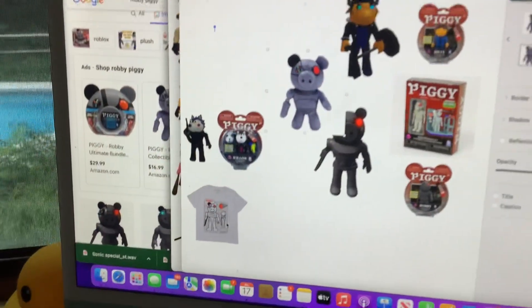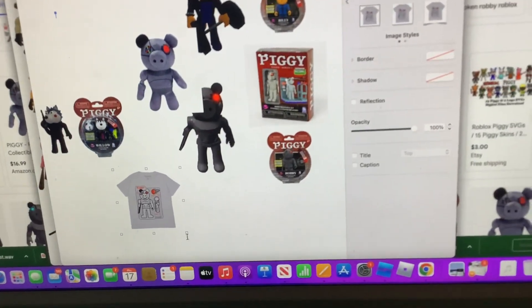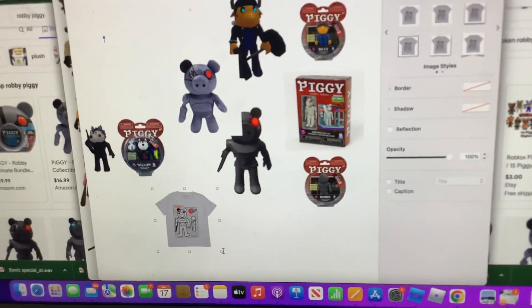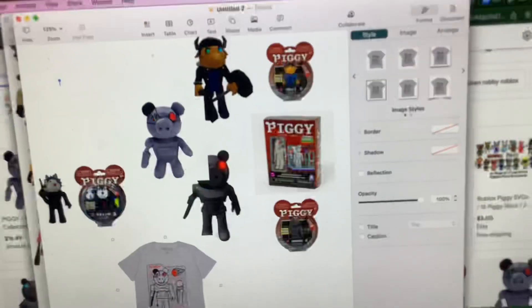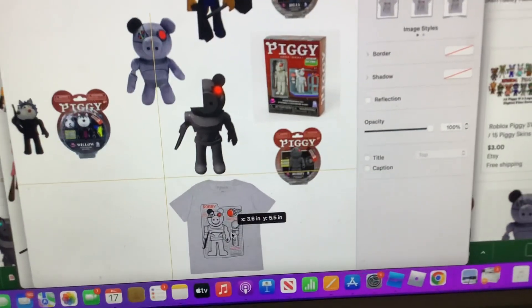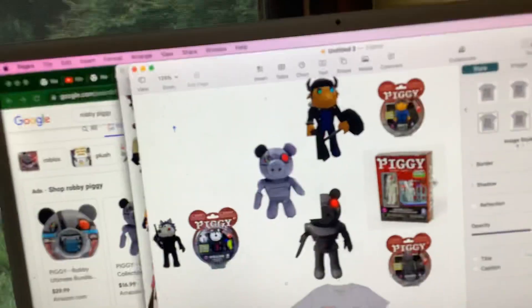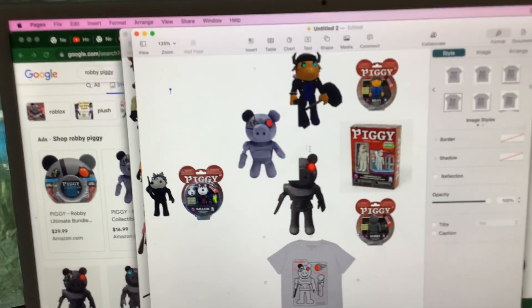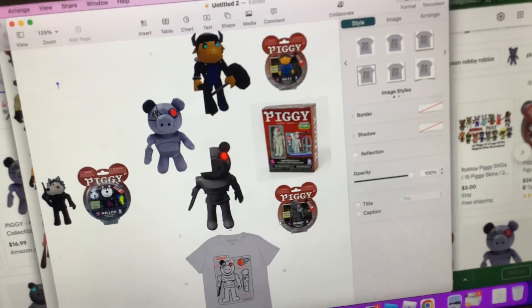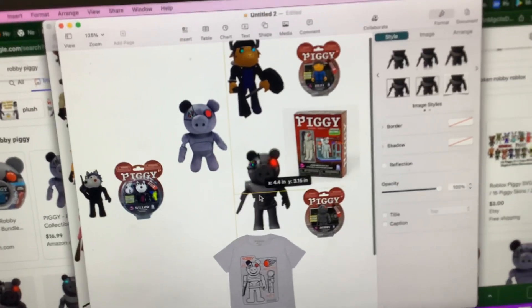Here's Robbie as a plush — so adorable. The piggy head, one of the first merch items ever added, was the piggy bank thing. It came with a Robbie poster, and then Minitoon and the people making the merch decided to create a t-shirt using that poster design, so it's pretty cool. The Robbie plush, Robbie toy, Robbie t-shirt, and this other Robbie toy are all a little different than Robbie himself.